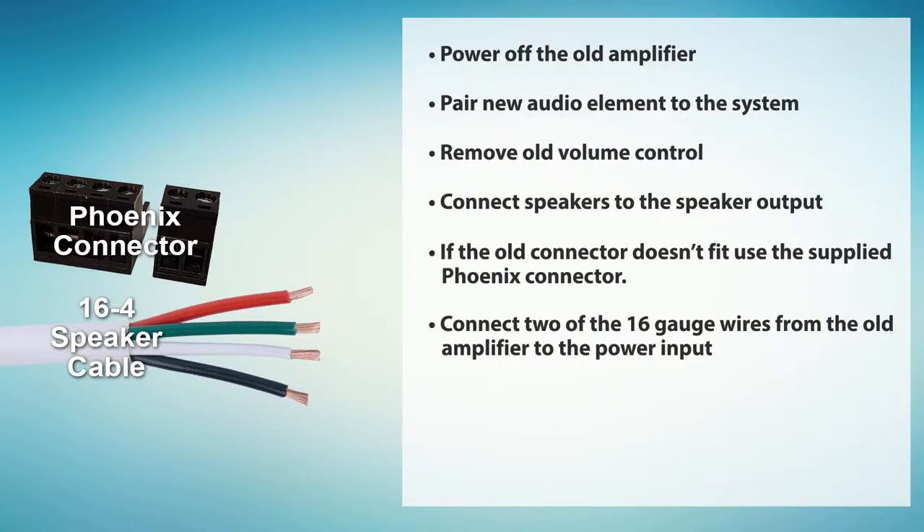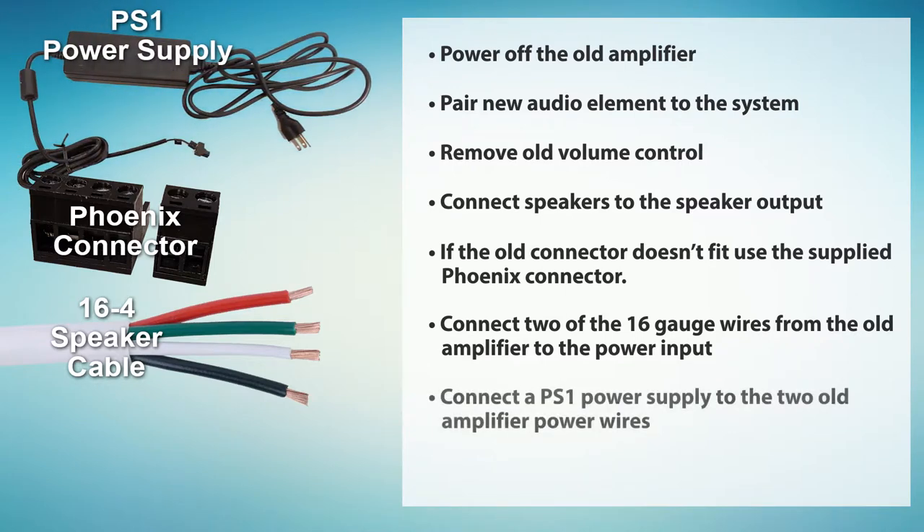In the location with the old amplifier, find the two wires you used for the power. Connect a PS1 power supply to these two wires. Make sure to match up the positive and negative wires.